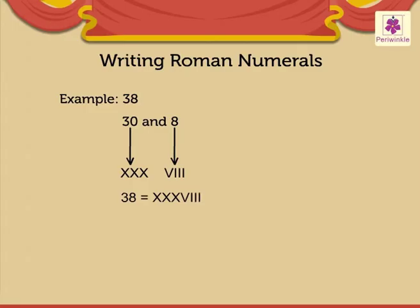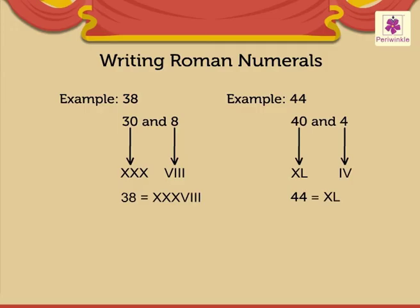Now let us look at one more example. Look at number 44. To write 44, we need 40 and 4. So we write 40 as XL and 4 as IV. Therefore, 44 is written as XLIV.